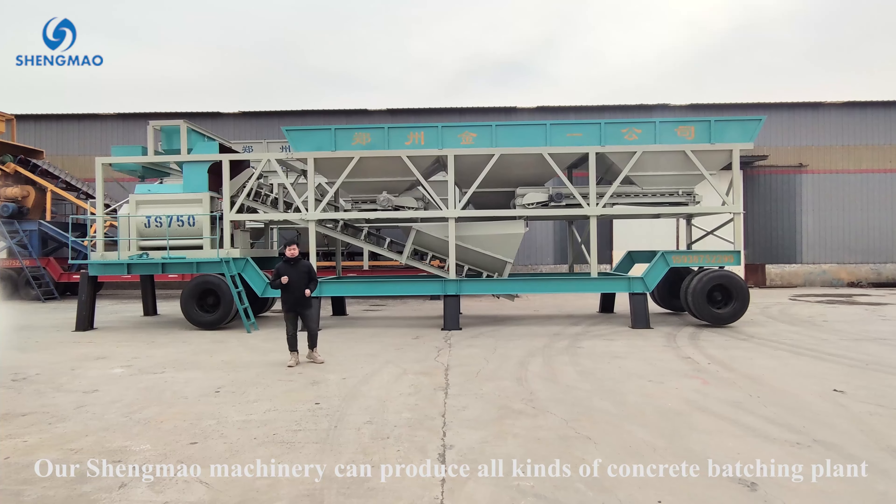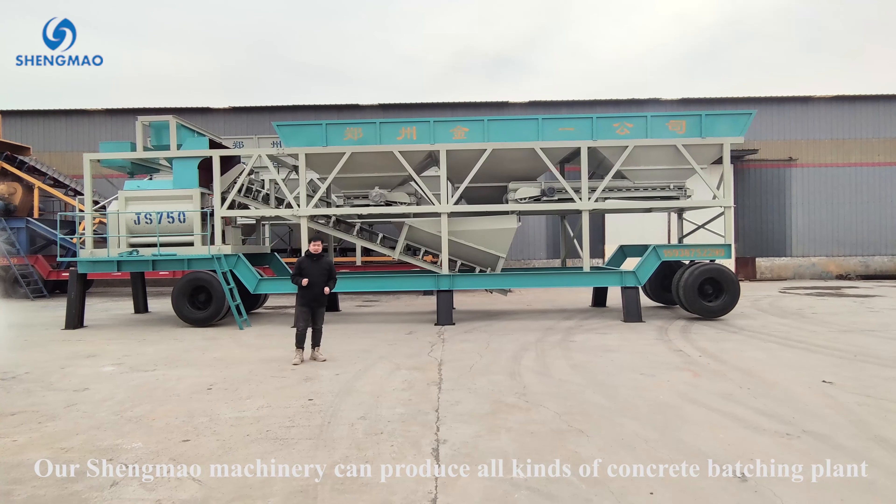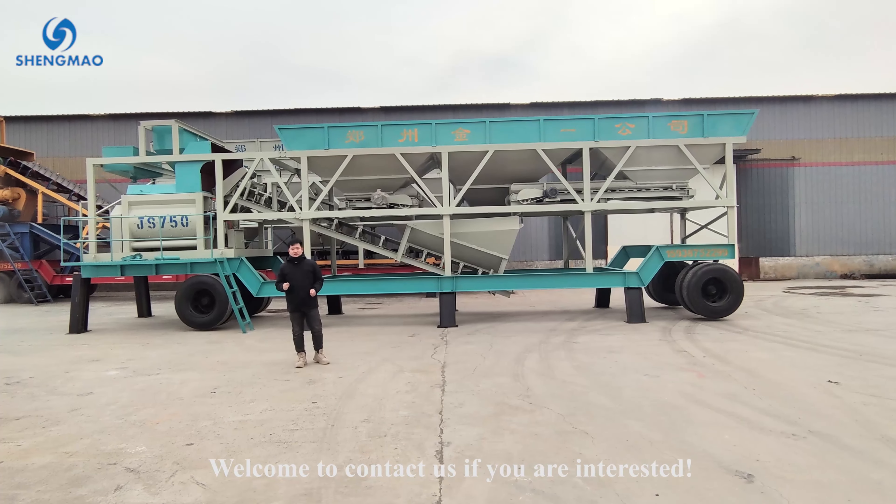Our company can produce all kinds of concrete batching plants. Welcome to contact us if you are interested.